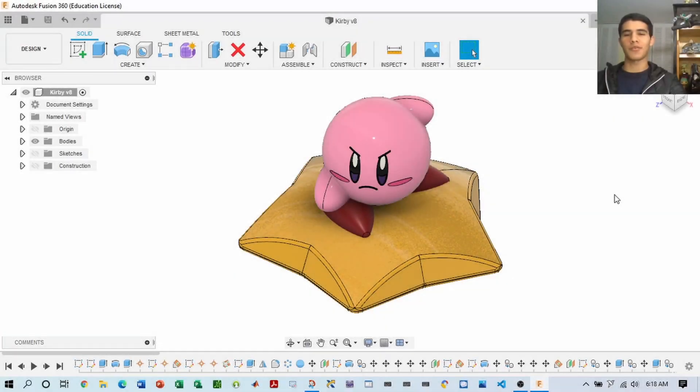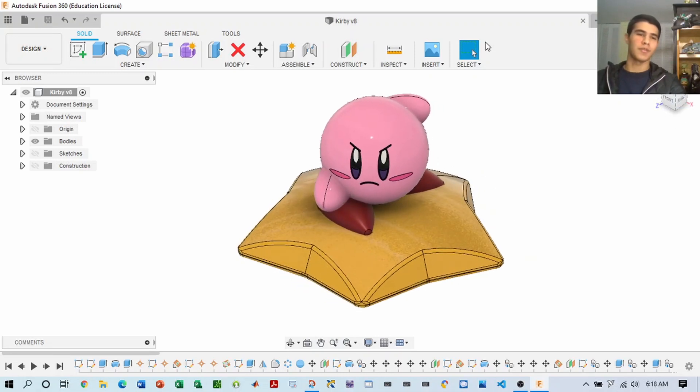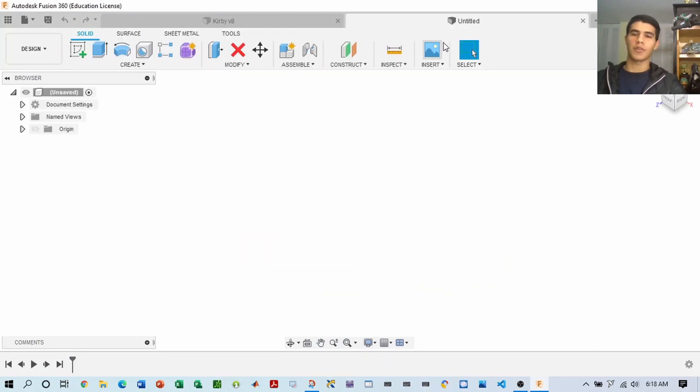Hey guys, welcome back to the channel — happy new year's! Today we'll be making this piece, so let's get to it. First thing you want to do is open a new file. You can view your origins and features such as your constructions, sketches, and planes. At the bottom you can edit your timeline — if you want to modify, suppress, or edit a feature, you can do so here in this family tree.